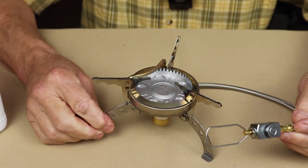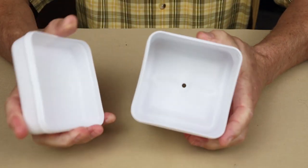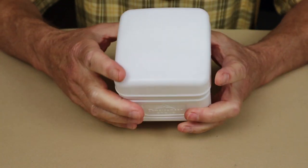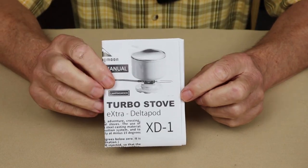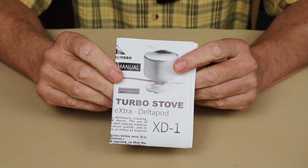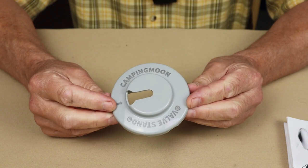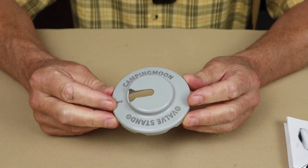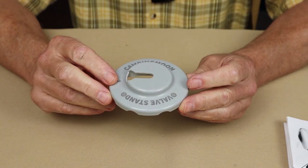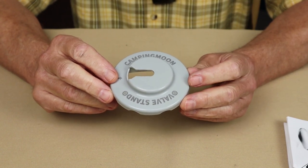Just before we take a closer look at the Camping Moon XD1 Turbo Stove, here's what else it came with. This is the plastic storage box that it arrived in — stores nicely with a little bit of extra room. There is the manual with all the instructions as well as warranty information. And one more device: a stand which will allow the gas canister, while attached to the regulator valve, to be turned upside down so it can be operated in liquid mode.